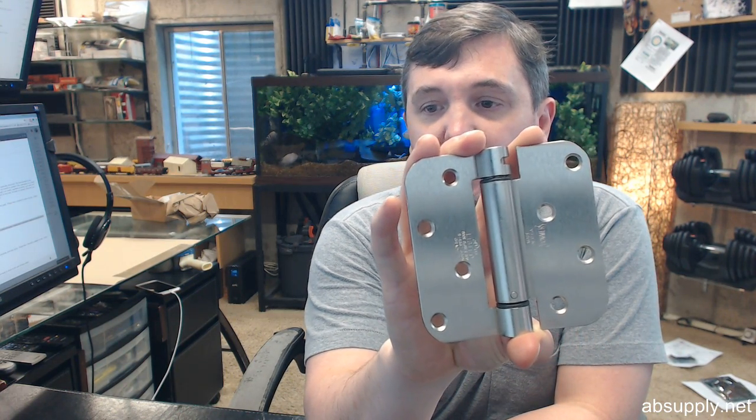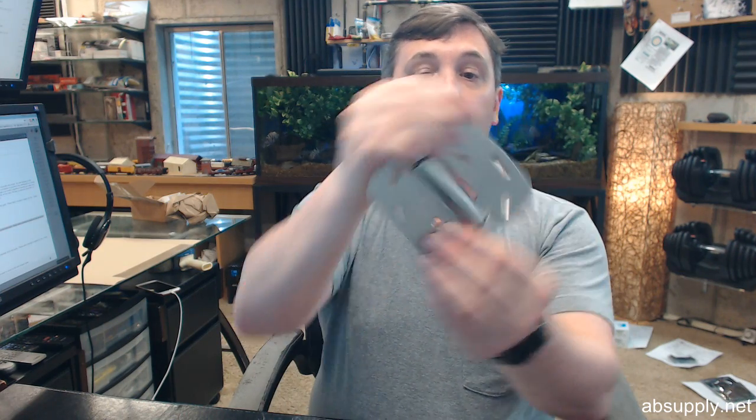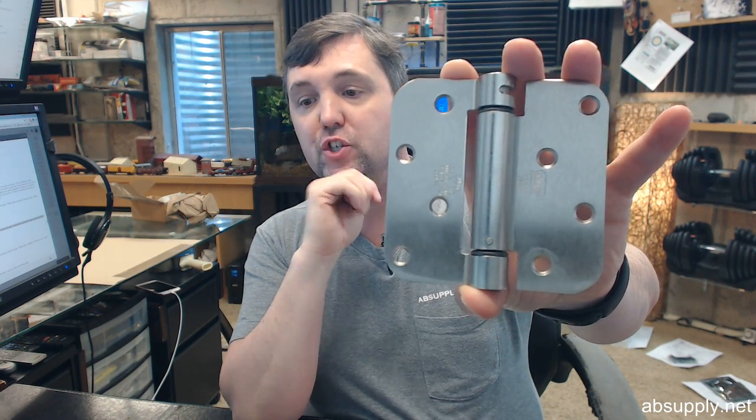Self-lubricating bearings — we talked about that earlier, being the LB construction, maintenance free. It is non-handed; you can install this on right hand doors or on left hand doors. Special template hole location — this is designed to fit the standard hinge preparation of General Products. The operative term there is General Products — that is like saying Chevrolet, it is the name of a company.